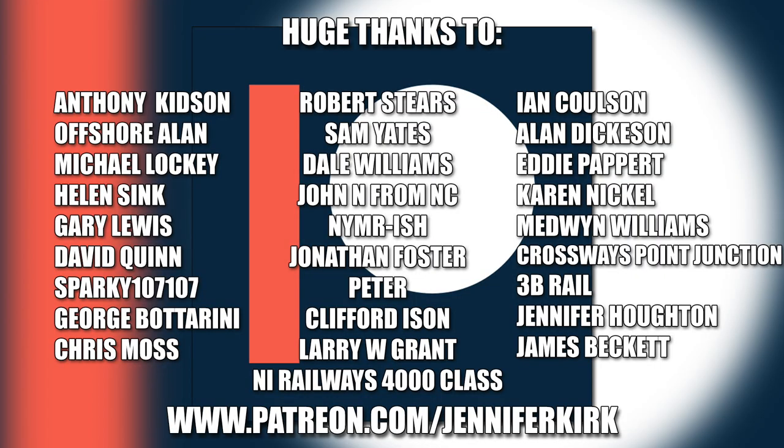I'd like to send out a huge thanks to everybody who supports me on Patreon, and an extra special huge thanks goes out to Anthony Kidson, Offshore Allen, Michael Lockie, Helen Sink, Gary Lewis, David Quinn, Sparky107107, George Botterini, Chris Moss, Robert Steers, Sam Yates, Dale Williams, John N. from NC, YMRish, Jonathan Foster, Peter, Clifford Eisen, Larry W. Grant, NI Railways 4000 class, Ian Coulson, Alan Dickerson, Eddie Papare, Karen Nicol, Medwin Williams, Crossways Point Junction, 3B Rail, Jennifer Horton, and James Beckett. Thank you — without you guys, I couldn't do this.